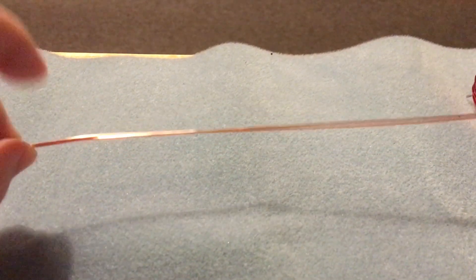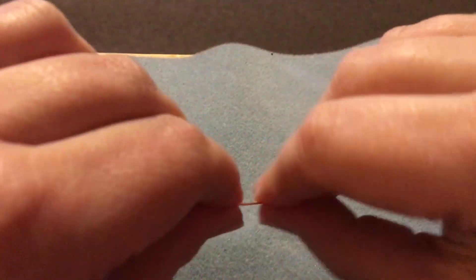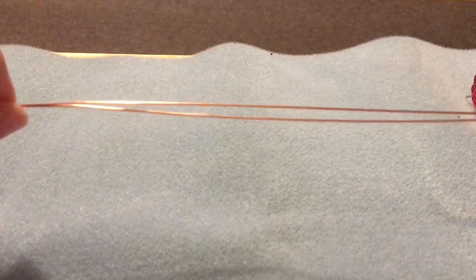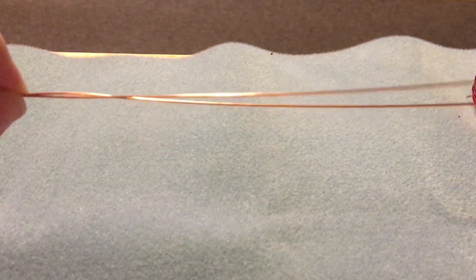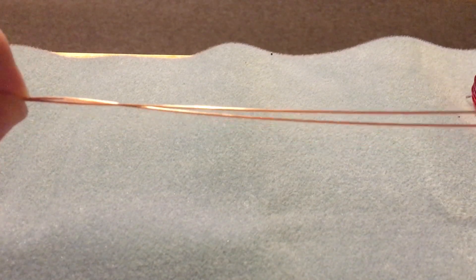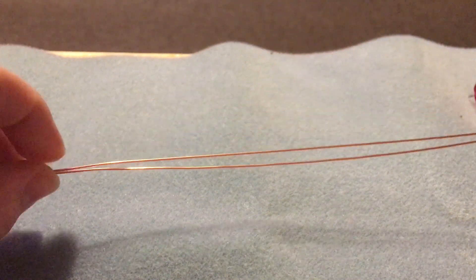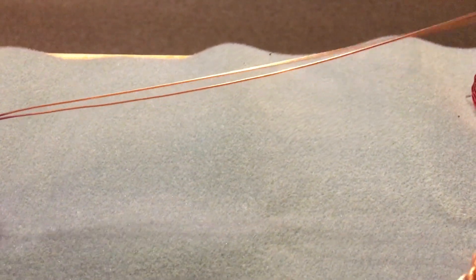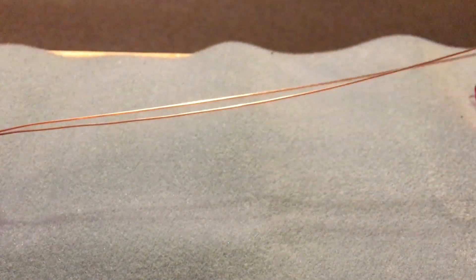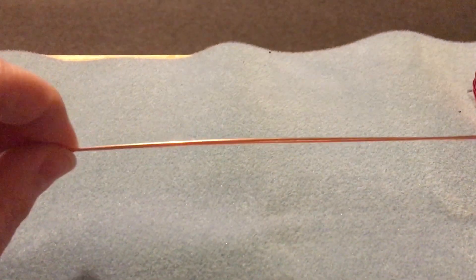We've got about 25 centimeters of 0.8 gauge wire here. It's been straightened out — this is anti-tarnish copper wire. As with everything natural copper related, it will end up developing its own natural patina. So you can either age it with a liver of sulfur, or you can coat it as it is and leave it nice and shiny, or allow it to create its own natural patina through the aging process.